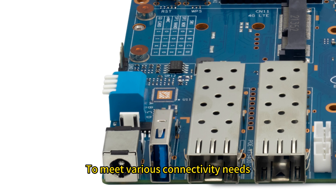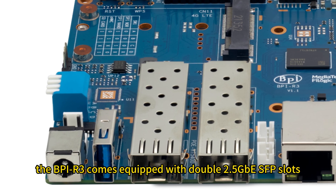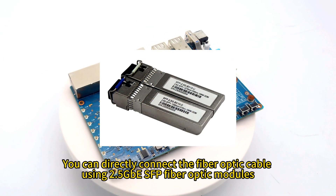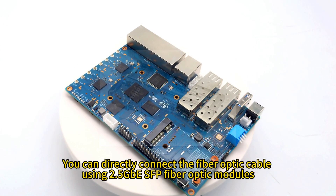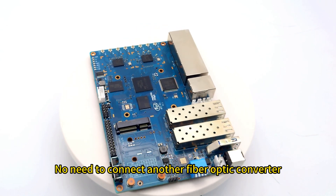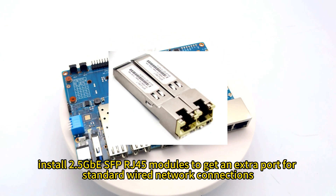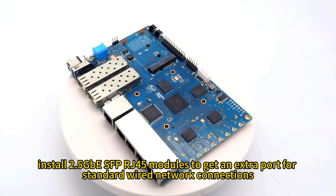To meet various connectivity needs, the BPI-R3 comes equipped with dual 2.5 Gigabit Ethernet SFP slots. You can directly connect fiber optic cable using 2.5 GbE SFP fiber optic modules, with no need for a separate fiber optic converter, or install 2.5 GbE SFP RJ45 modules to get an extra port for standard wired network connections.